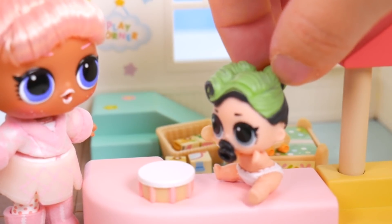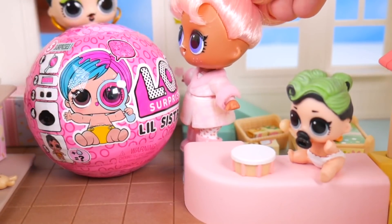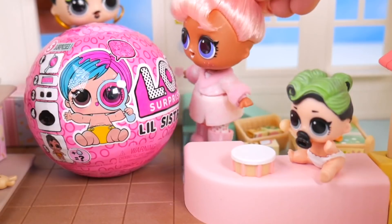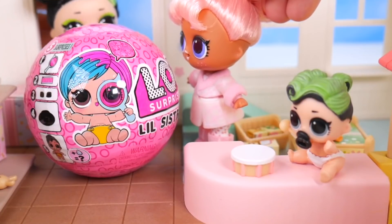My sister's back! Ta-da! What? What is this? You talked about how much you'd like a little sister, so I brought you one. What a wonderful gift — and then we can share a toy shop together. Come on, open it up, let's see who it is.